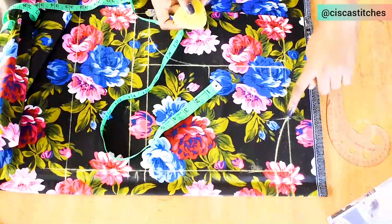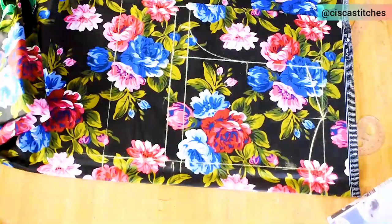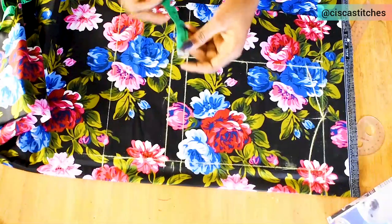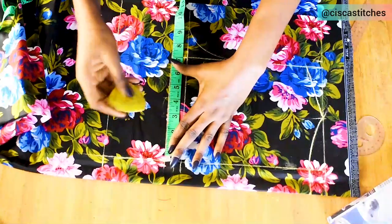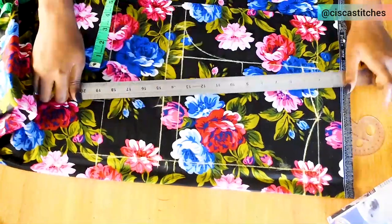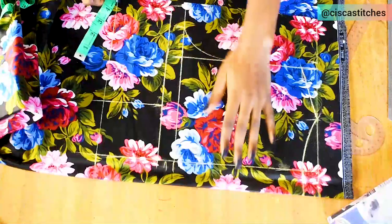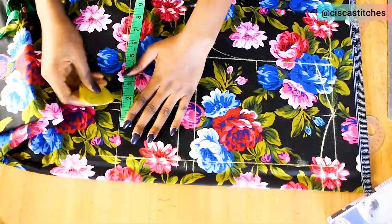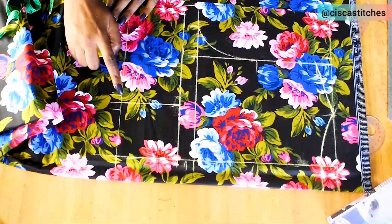I'll connect the neck width to the shoulder slope point. Next I'll mark my bust span, which is nipple-to-nipple distance divided by 2. Mine is 7, divided by 2 is 3.5 inches. I'll mark 3.5 from the zipper allowance line, then mark 3.5 at the waist and draw a straight line connecting the points. For my back darts I go with a total of 1 inch — half an inch on both sides of the line.